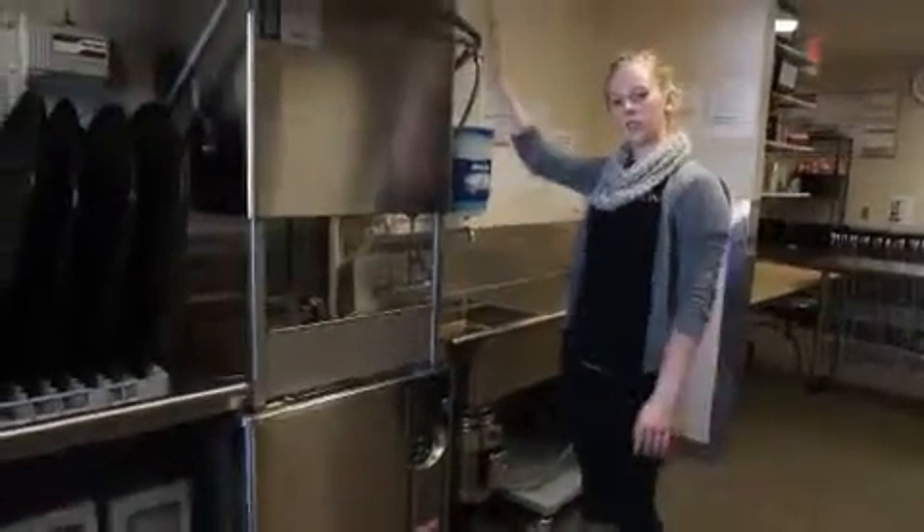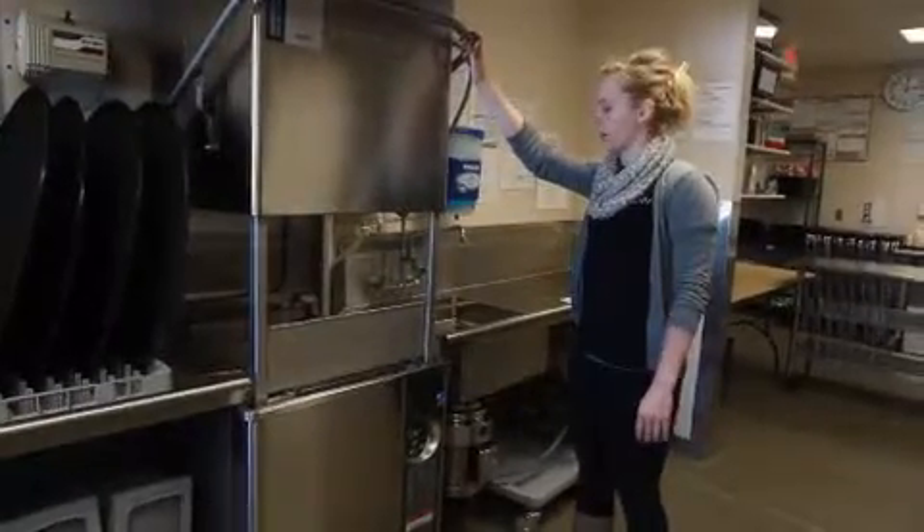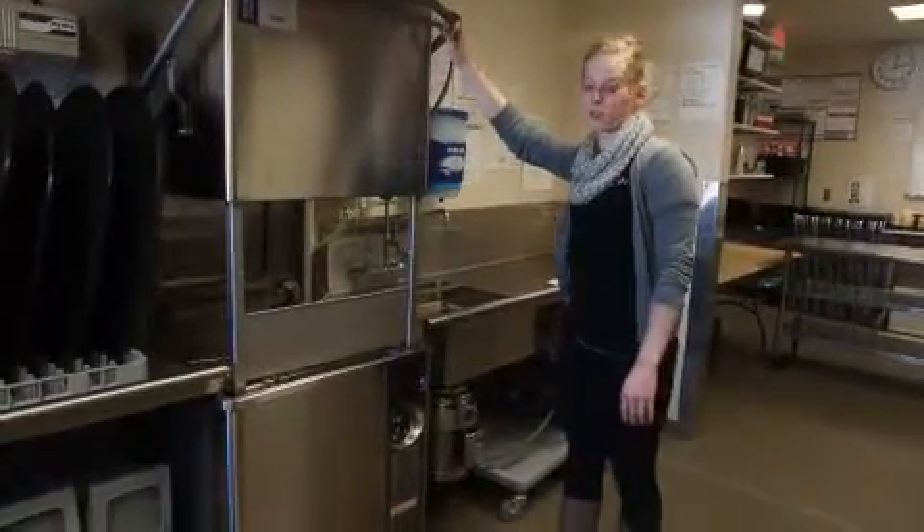The next thing you're going to do is close the lid here, which is going to fill the tank up with warm water and get it heating up so you can do your first load of dishes.